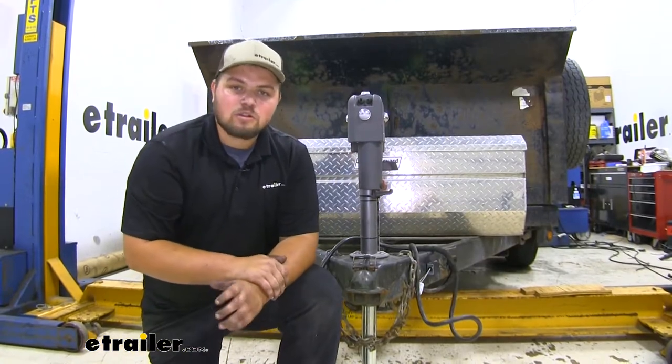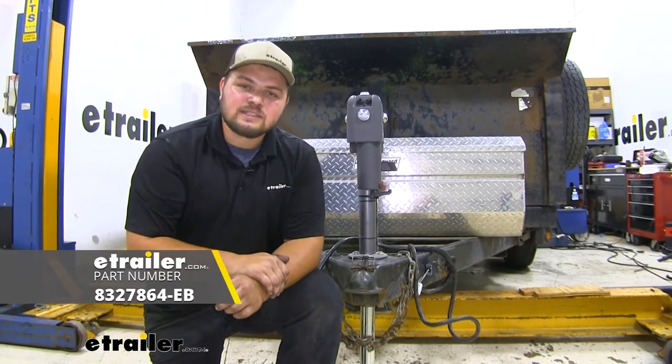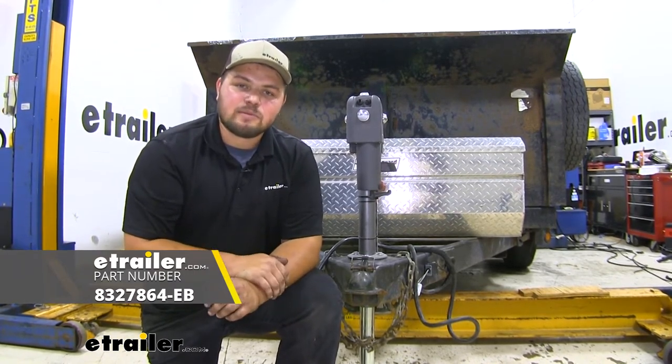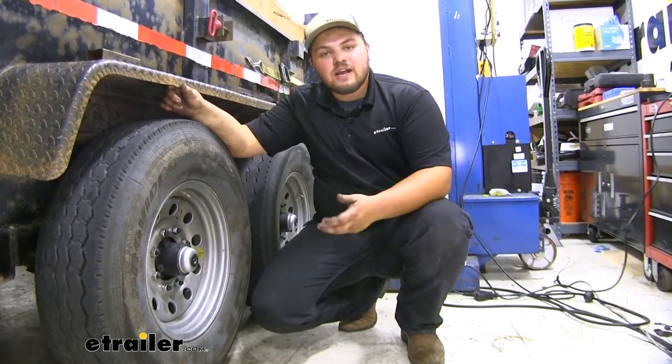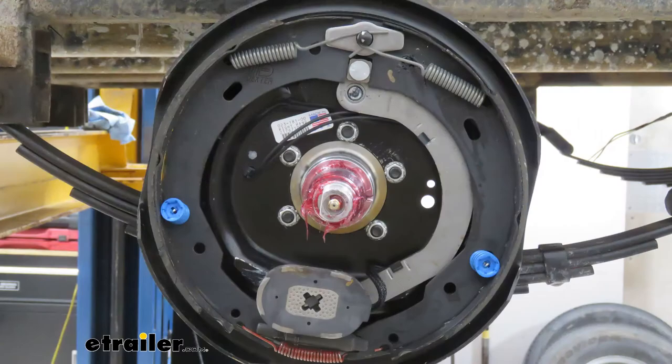Today we'll be working on a dump trailer. We're going to be installing and taking a look at the Dexter trailer axle with electric brakes that's 94 inches long with a 7,000 pound weight capacity. One nice feature of our axle is it actually comes with the whole hub assembly to hook up to electric brakes.